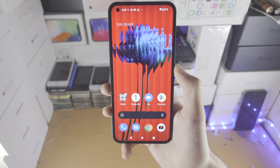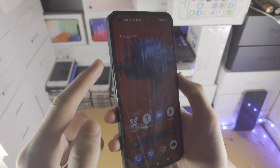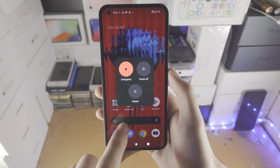So how on earth do you power off the Nothing Phone 1? What you do is press and hold the power key and the volume up key at the same time, do a quick click and release, and you'll see the power off menu just like this.